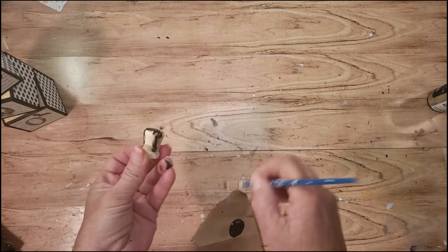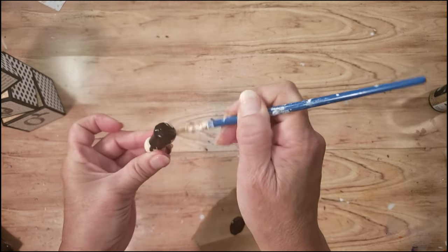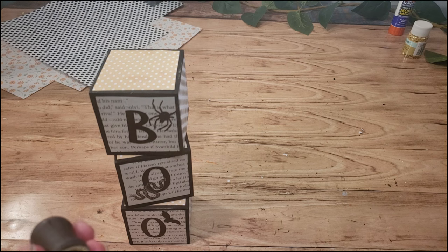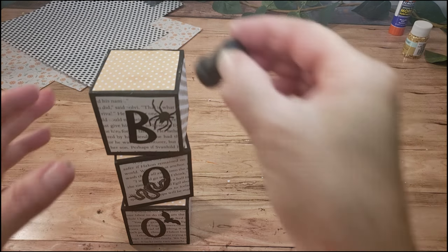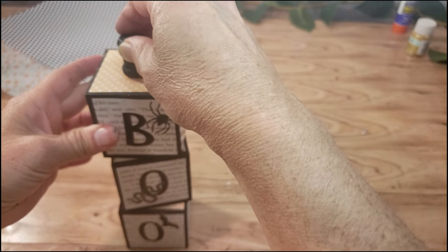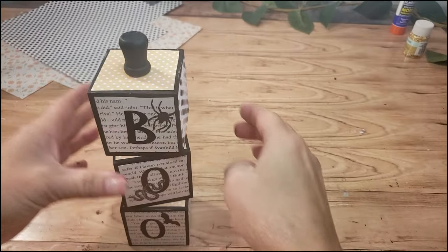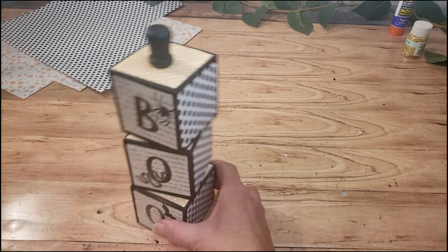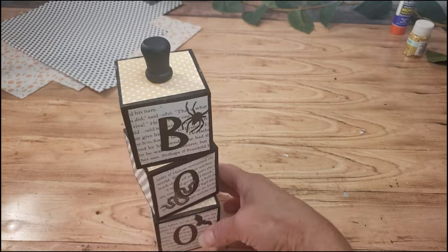Now I'm grabbing these little wooden thimbles or caps from Hobby Lobby. They come in a pack. I'm just going to paint it black, then place it right on top with a little bit of glue, and that is it. Look how adorable this came out — so simple. You can use any type of cardstock, or you could just paint it. You can use so many things with these little wood blocks, and I think this came out so stinking cute for Halloween.